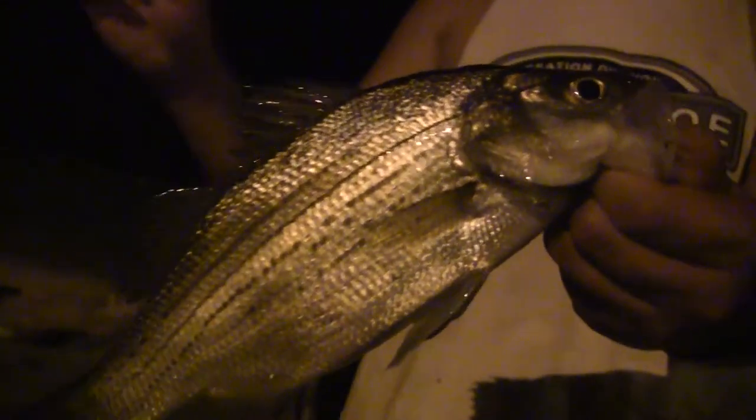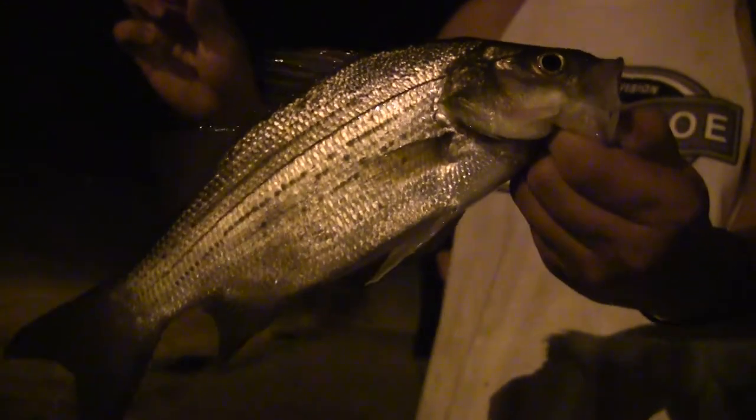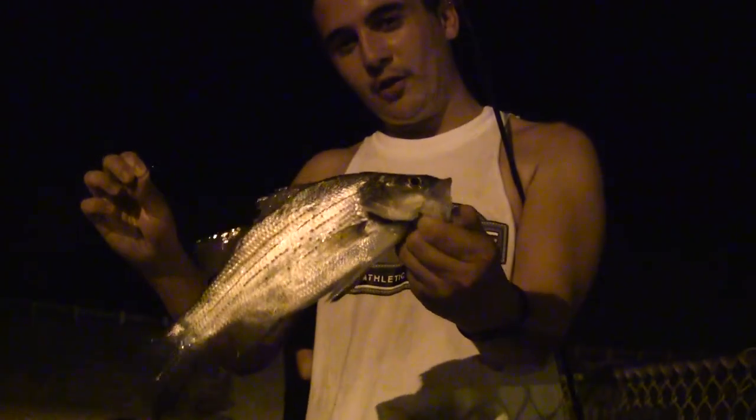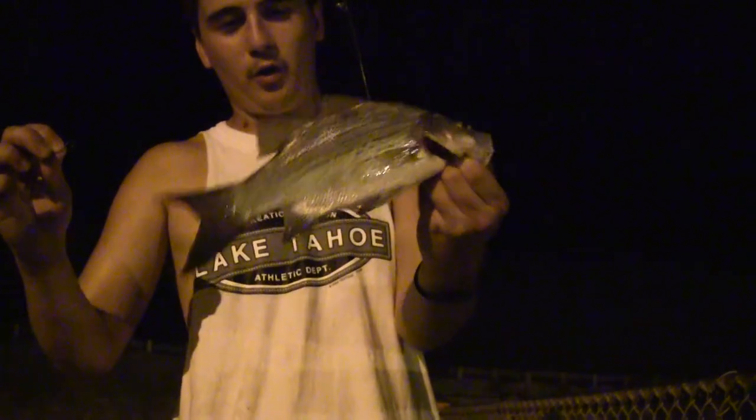Check that out — nice fish. Like I was showing you earlier, I'll just cast in the current and let it drift down. That's what we've been nailing all day, all night, and all morning. We'll get in some more.